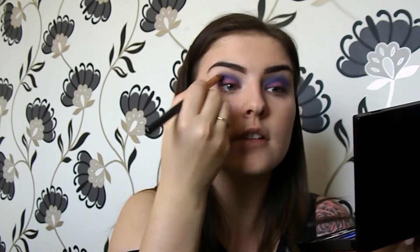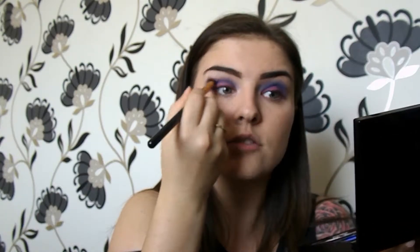I'm noticing there was some fallout, so you are probably better off doing this look before you do your foundation. That's the mistake I've just made.